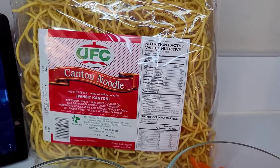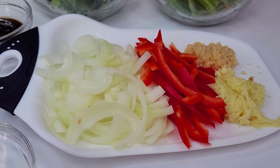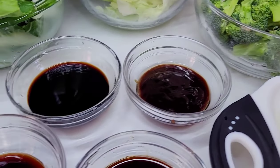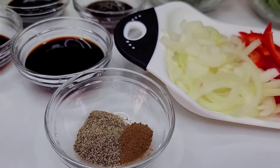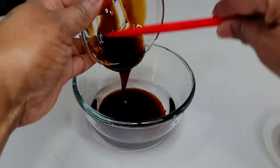This is going to be a very simple recipe. I have some onions, bell peppers, garlic, and ginger. I'll be using sweet dark soy sauce, light soy sauce, hoisin sauce, oyster sauce, some black pepper, and Chinese five spice. The first thing you want to do — I have a bowl with some water.